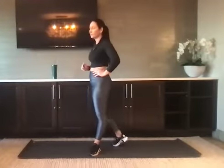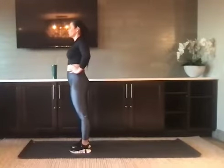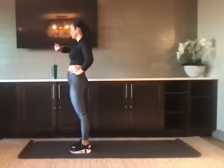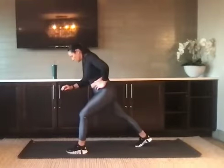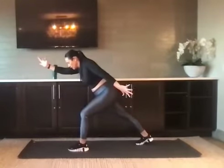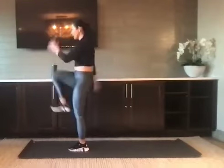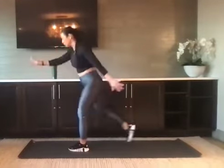That 20-second break — we have 10 seconds left, and we'll go to the right side. In five, four, three, two, and one. Find that sprint position and then pop up, swinging the arms through. If you're modifying, just drive that right knee high and keep that left foot planted to the floor.